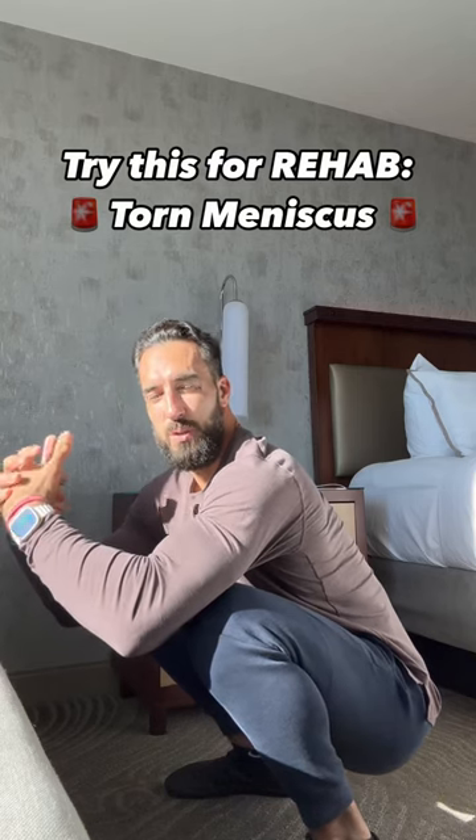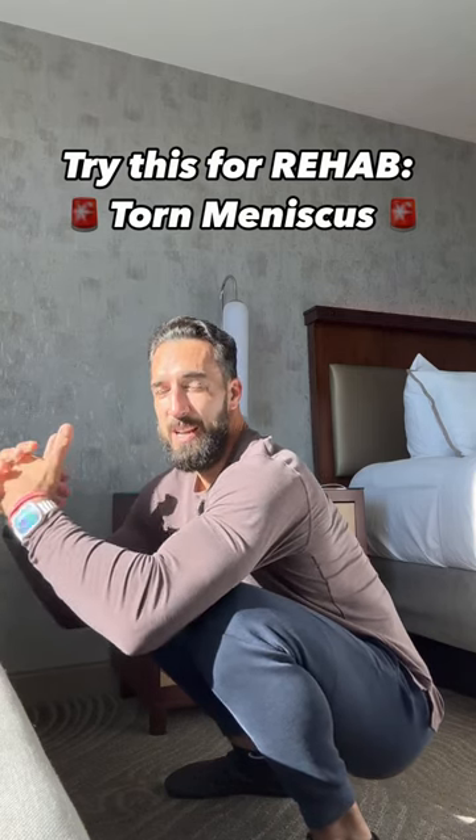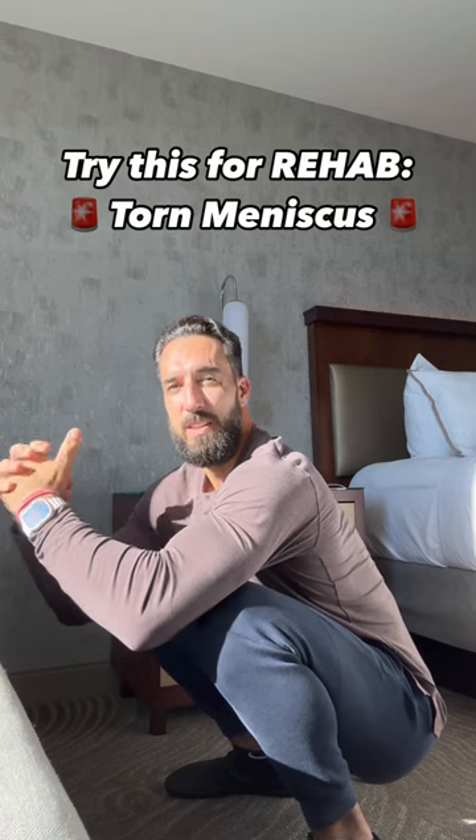If you've ever had a torn meniscus or a knee problem or knee pain, here's a great exercise for you to strengthen your knee. You're going to get into as low of a squat as possible. Right now I have a torn meniscus on my right knee, but I do have full range of motion.